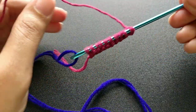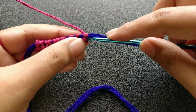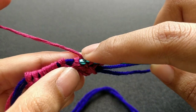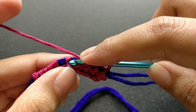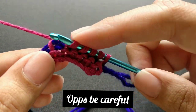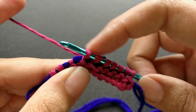Now again pull your work on the blue yarn and continue with the same process of inserting in the chain — insert the needle, yarn over and pull a loop. Be careful that you do not crochet the blue yarn. Pick a different colour yarn so that you can identify if a mistake has happened.